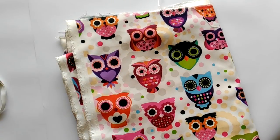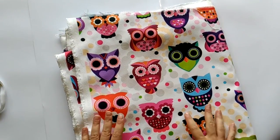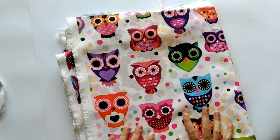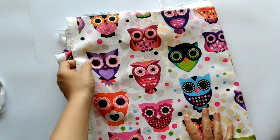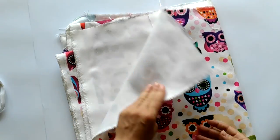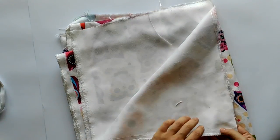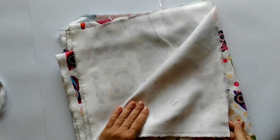I want to start with a little warning: this is not a project that can be done in less than an hour. It took me a weekend to rip everything apart, cut all the parts out and then sew everything back together. But apart from being time-consuming, it is easy to make with little resources.